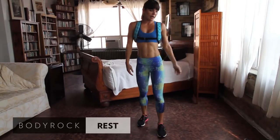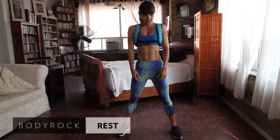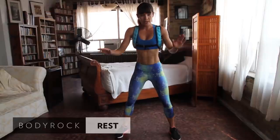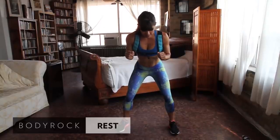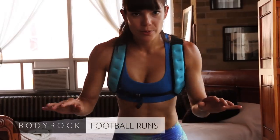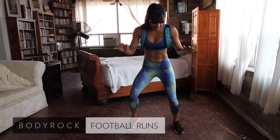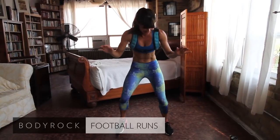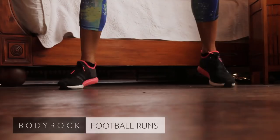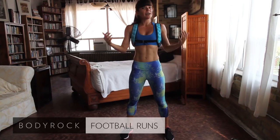Back to football runs — take that wide stance, a few deep breaths. I like to have my hands out like this, slight bend in the knees, and make it nice, fast feet. If you need to take a break, you can take a break and join us again when you're ready.